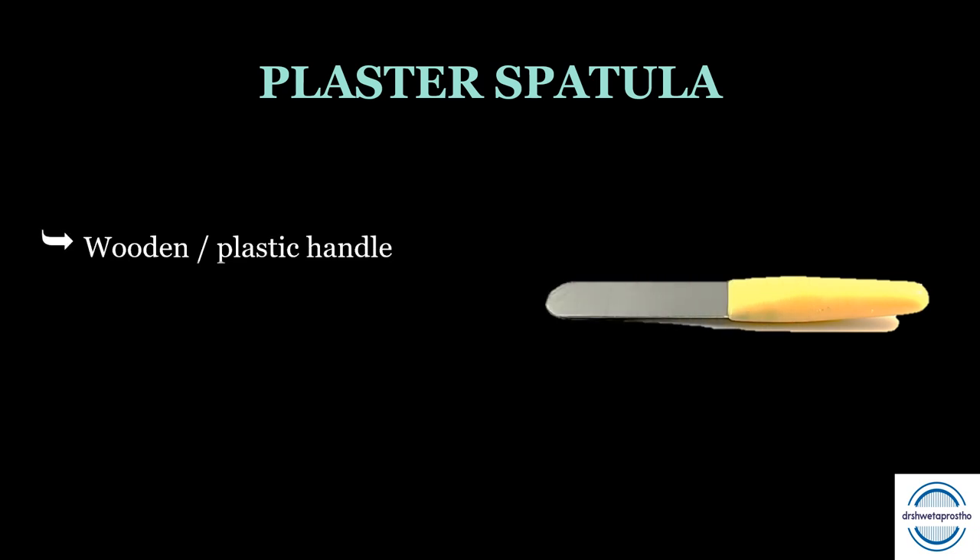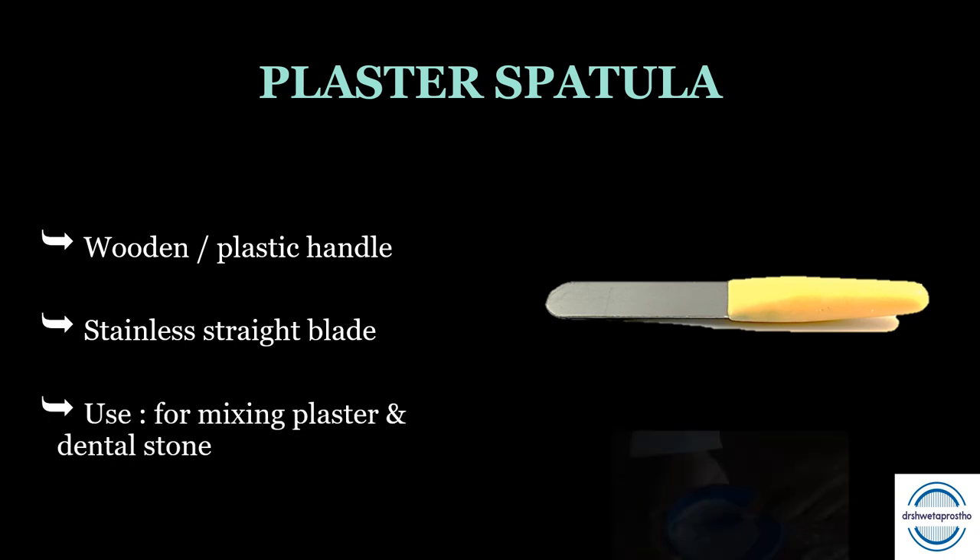The first instrument we use is the plaster spatula. It has a wooden or plastic handle with a stainless steel straight blade. It is used for mixing dental plaster and dental stone.